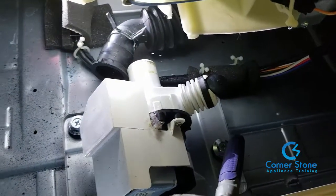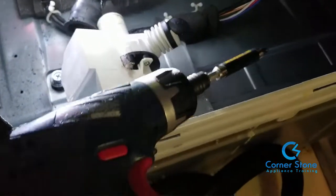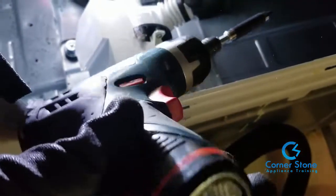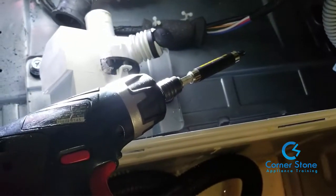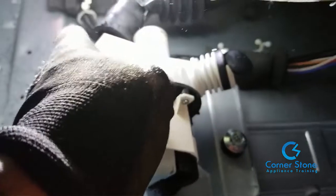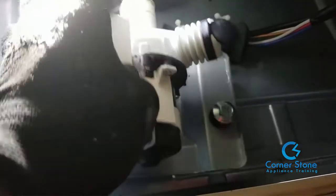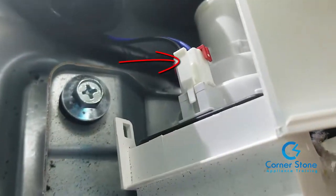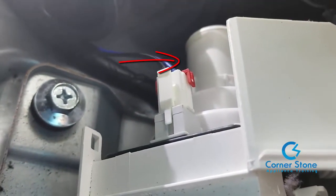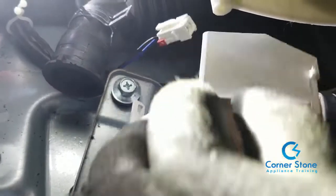Now that we've removed the tub hose clamp and tub hose, there are three Phillips head anchor screws at the bottom of the drain pump plate that need to be removed. I like to use the Bosch cordless drill, but you can use a regular Phillips head screwdriver. Once you remove the anchor screws, the whole pump along with the plate comes out. You also need to disconnect the harness attached to the drain pump — just squeeze the clip, pull back, and the harness comes off easily.